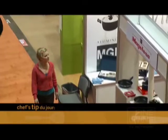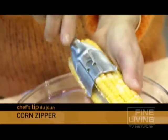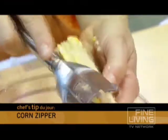Here's a chef's tip du jour. Who doesn't love corn on the cob? It's getting the corn off the cob that is oftentimes very difficult — well, no longer. Not with the corn zipper. It has these teeth right here, works its way down the cob, removing all those wonderful niblets. Is that beautiful or what?